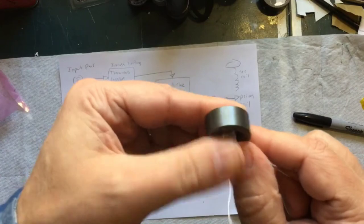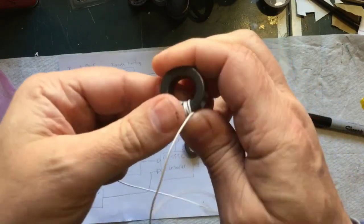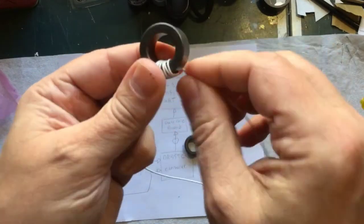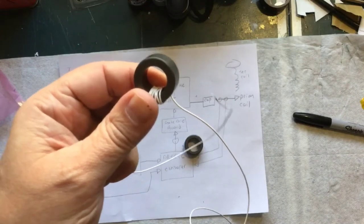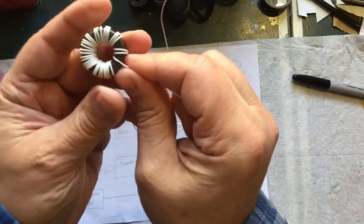Alright, I've got quite a bit to go — that's what it's looking like so far. I'm going to turn the camera off and come back when this one is done.